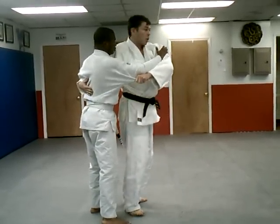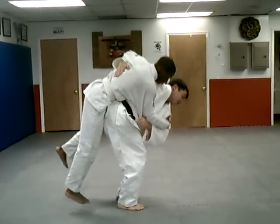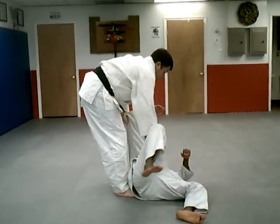So again, I'm stepping across, dropping my hips low, lifting him using my legs, rotating around.